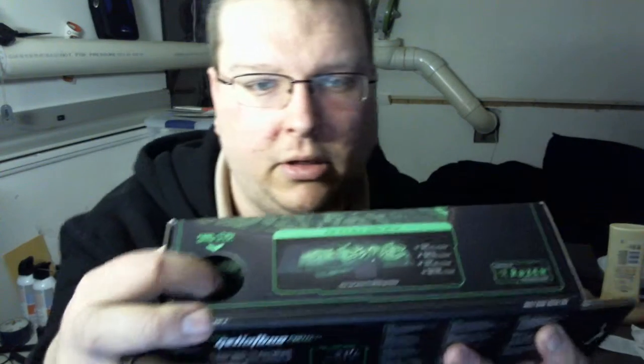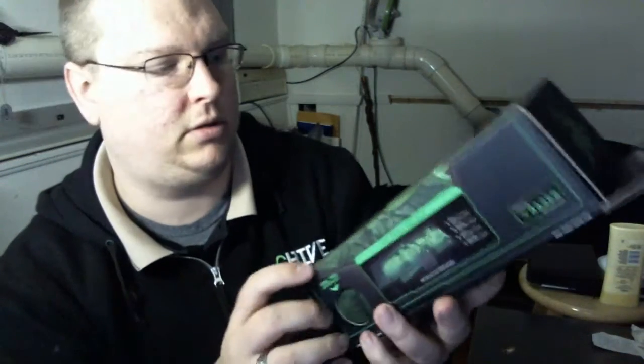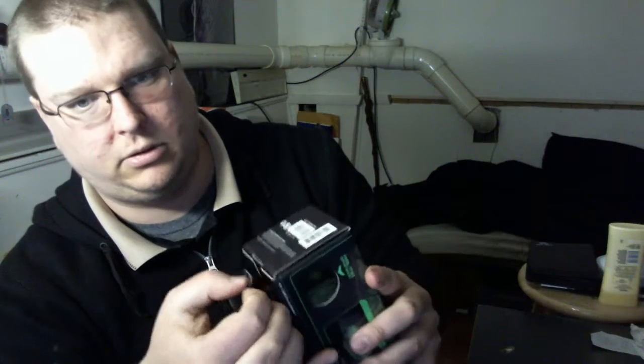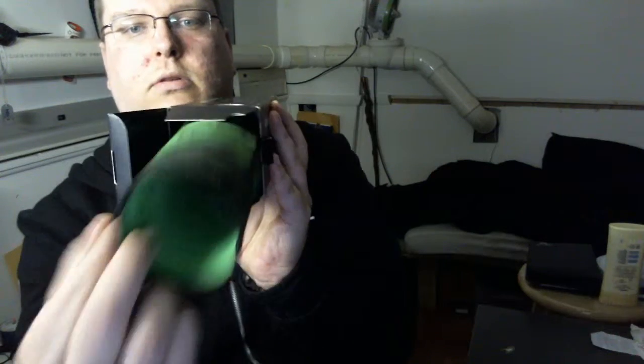They do have a nice little tactile sample so you can feel what it is. Let's get this thing open - there's a little clip there. The only thing inside the box is just the mat.